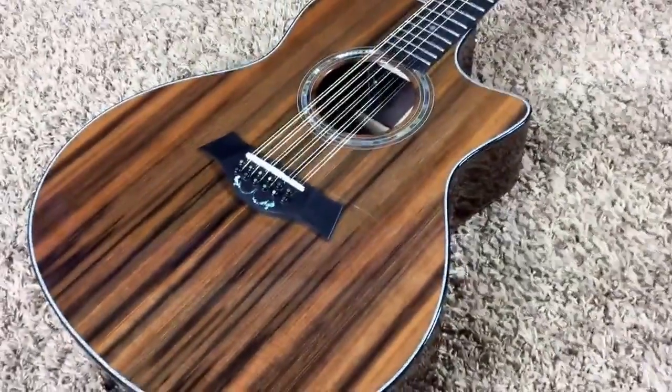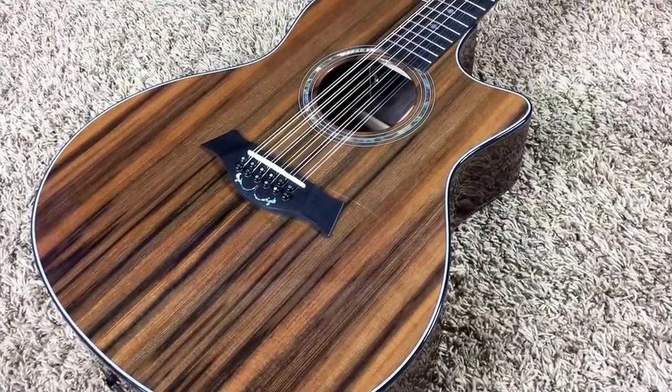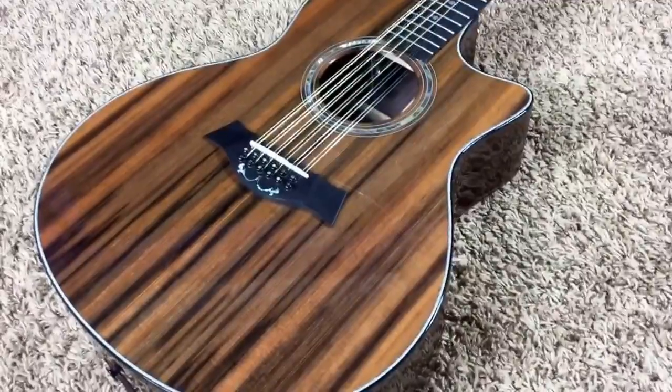So thank you for checking out this guitar, troglodytes. If you think you might be interested in being the next owner, feel free to contact me on my Facebook page: Facebook.com/Troglis — T-R-O-G-O-Y-S. We'll catch you next time.